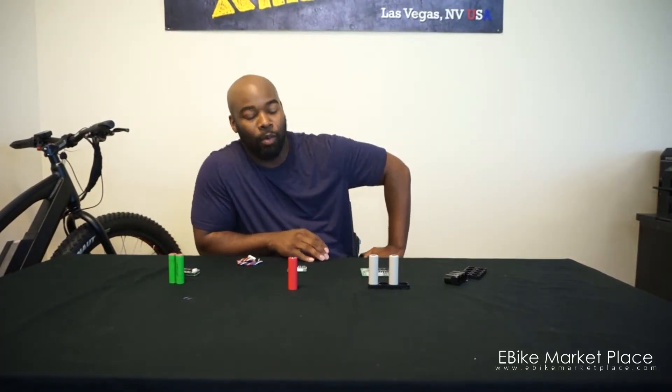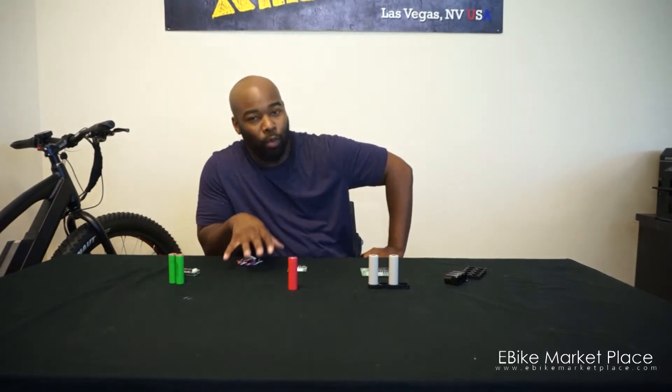Hello, this is Sean from UI Marketplace. I wanted to give you a video today to talk to you about what's inside of the battery.